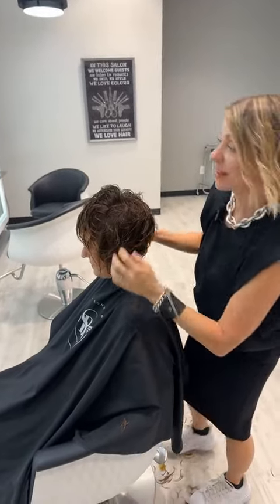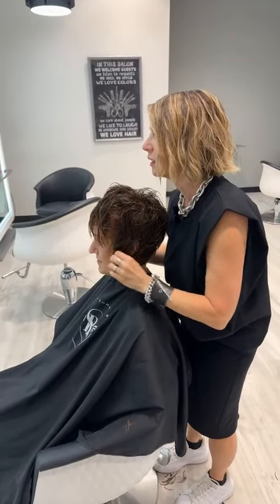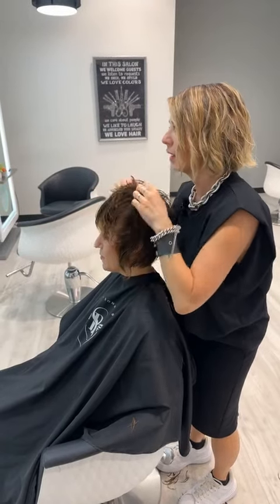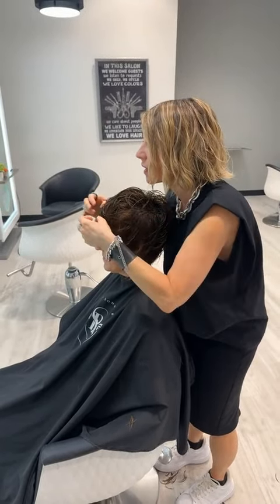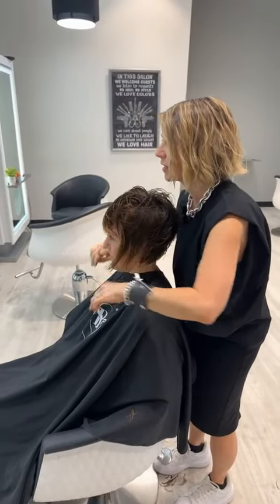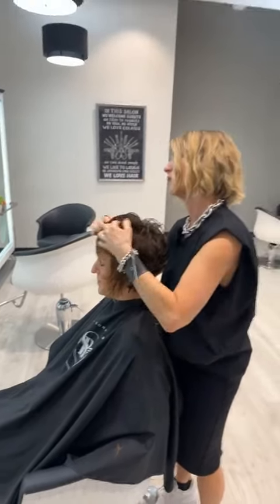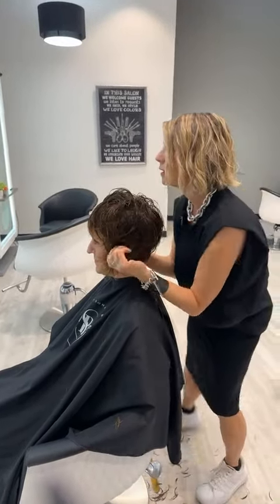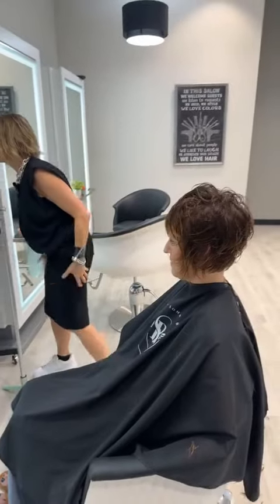I think you're going to be able to just let this air dry. I'll check those bangs when they're dry and the texture of the top, and I'm going to just let it dry the way it wants to. I'll use a diffuser on it — you said you normally air dry and then finish, yeah, we'll work that just a little bit.